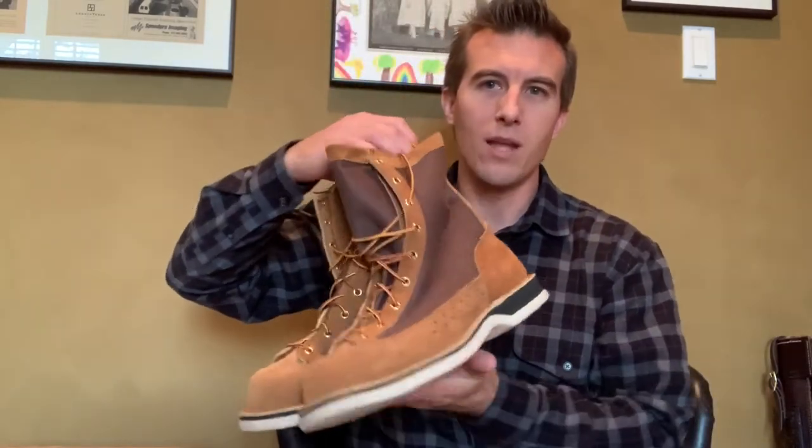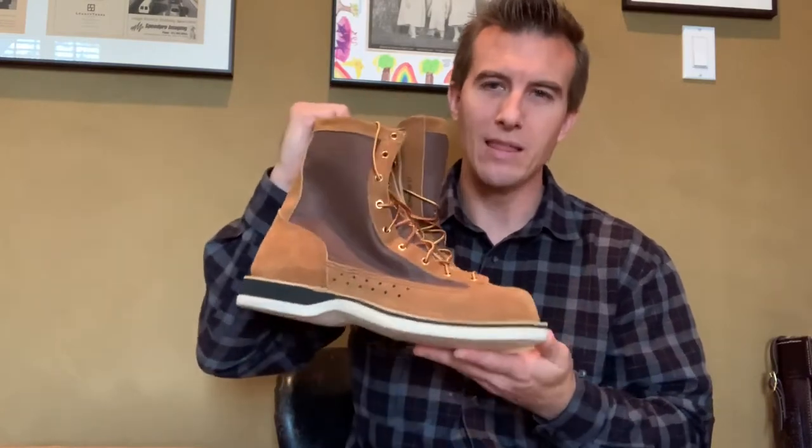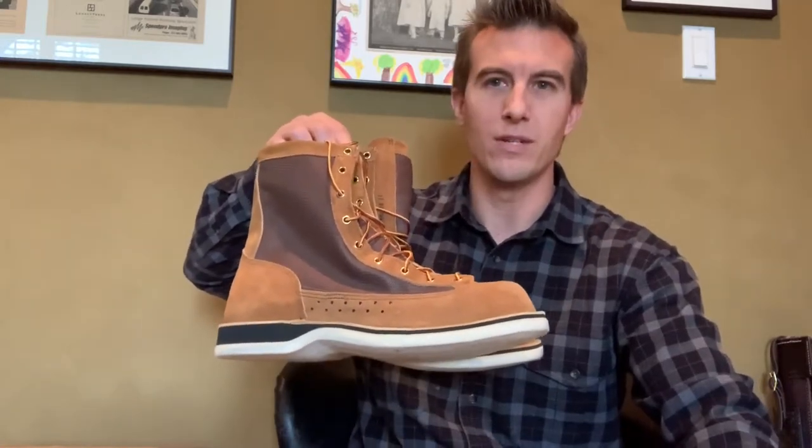This past year when Patagonia and Danner announced that they had collaborated to create some new fly fishing boots, I knew I had to purchase those boots. My wife and I both owned a pair of the Danner wading boots back in the early 2000s. At that time they were $150, which was pretty steep, expensive for a fly fishing wading boot.